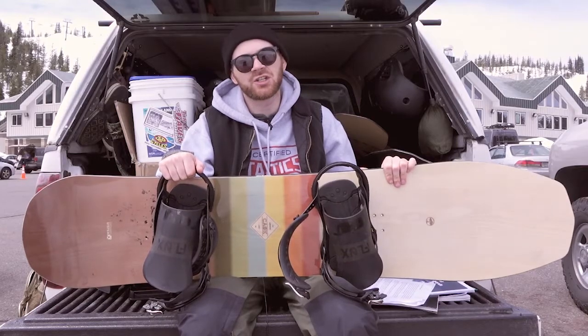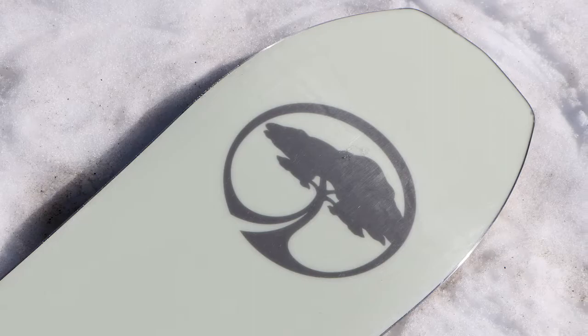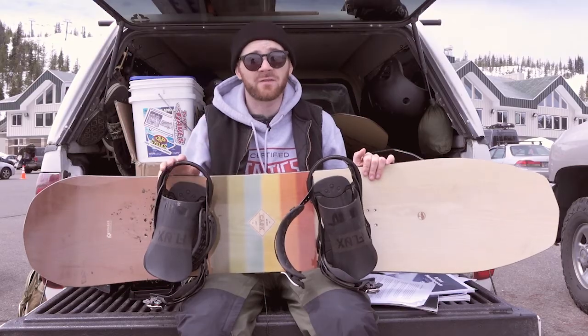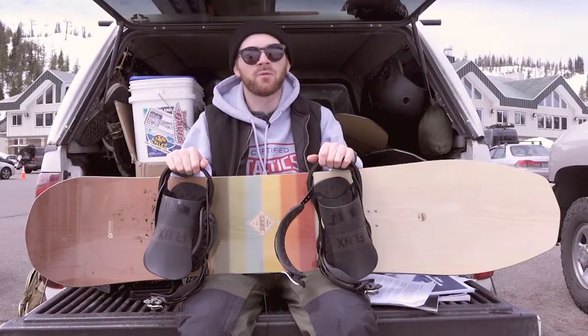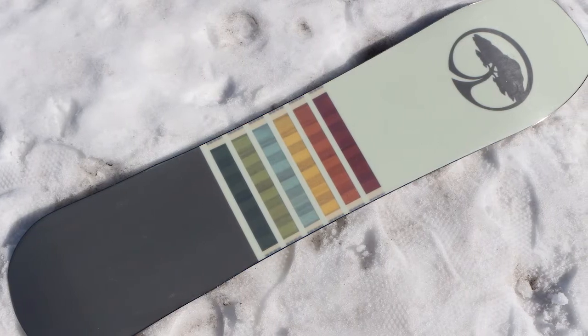We had some pretty slushy conditions. Not the fastest board edge to edge, but pretty stiff and pretty fun to play around with as well. I was a little worried taking this thing out on a slushy day like today, but I actually had a lot of fun on it. Cracked a few ollies with it. Felt pretty good. Definitely not something you're going to want to run through the park, but it can handle all mountain, and it's really going to shine on those powder days, the really deep snow and stuff like that.